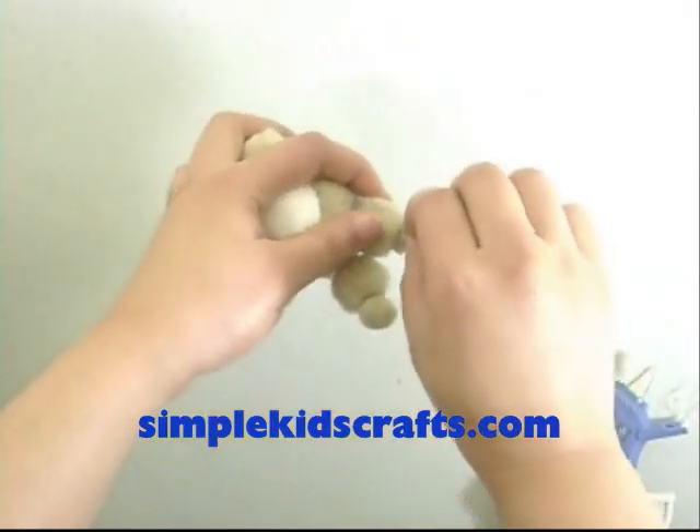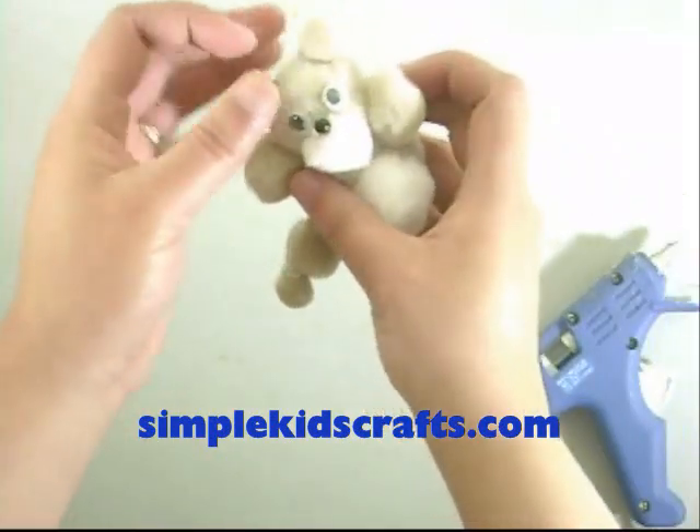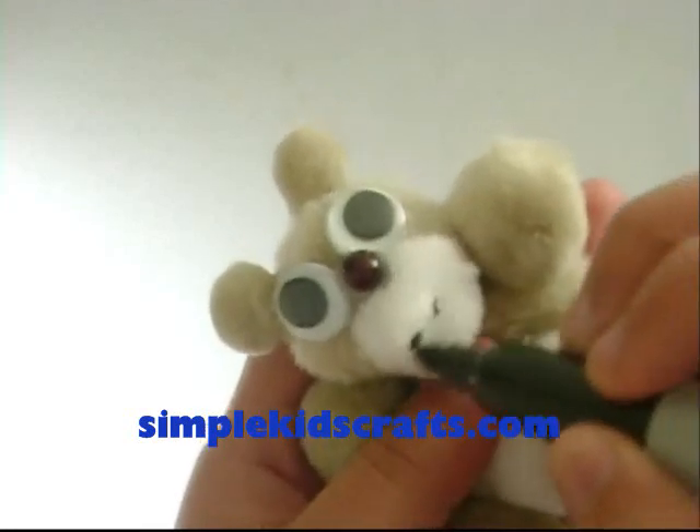Attach the eyes. Attach nose. Drawing the mouth. And you're done.